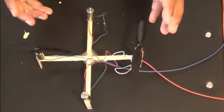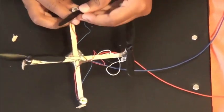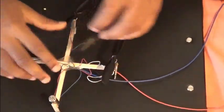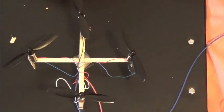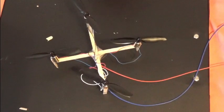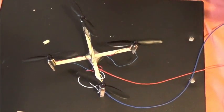The drone base is ready. Now I'm going to attach the propellers. The drone is ready — I just attached the wires to connect with the battery.